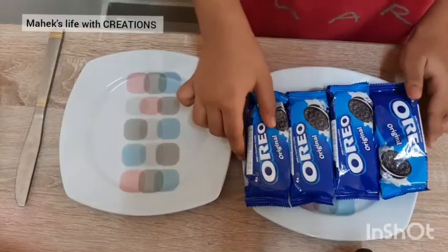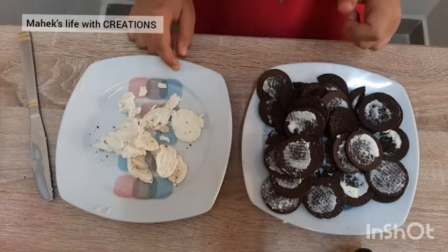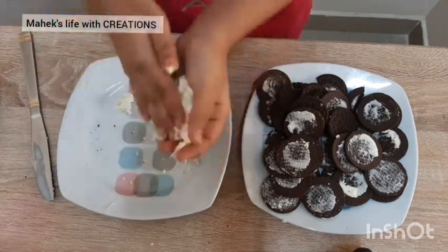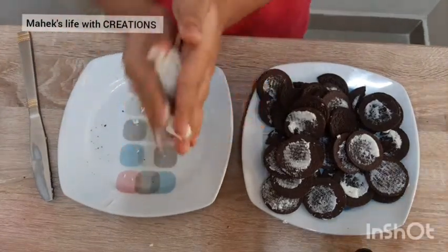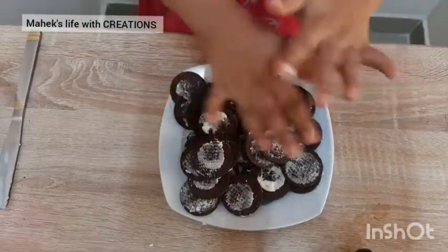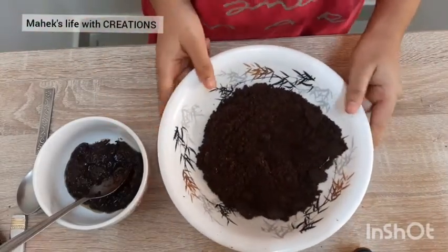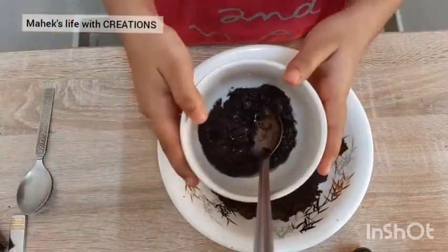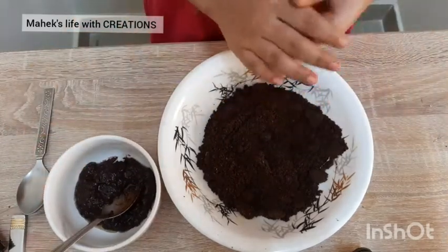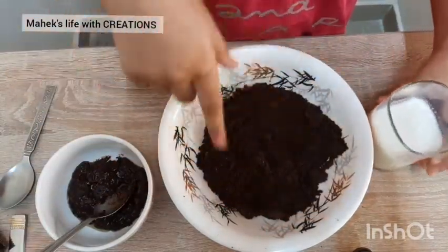Here I have taken four packets of Oreo biscuits. I have separated the biscuits and the cream, and now we are going to make the balls. Let's blend these biscuits coarsely. I have blended this coarsely and I have used chocolate ganache to add in this. If you don't have chocolate ganache, you can also use chocolate syrup. I am going to add the chocolate ganache and the milk in this to mix it nicely.